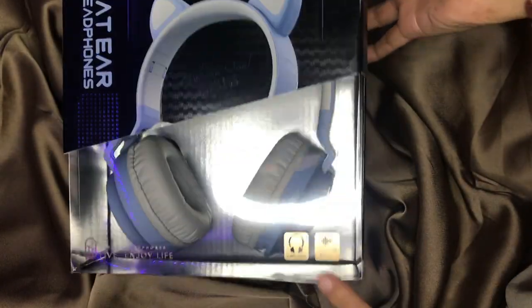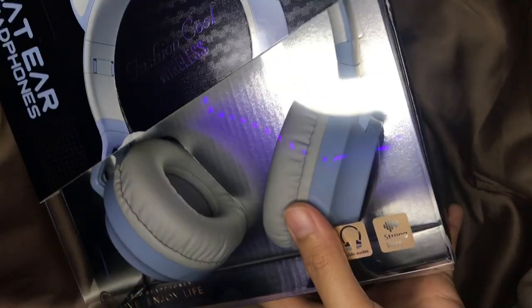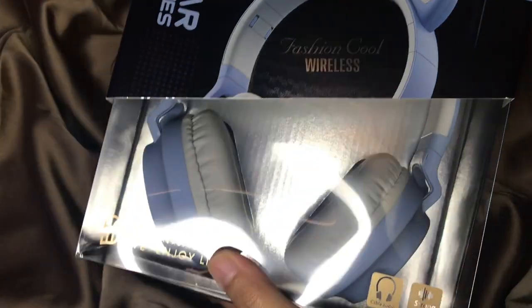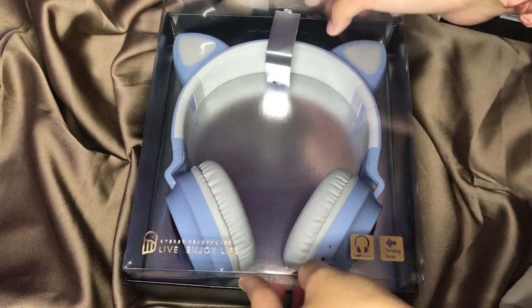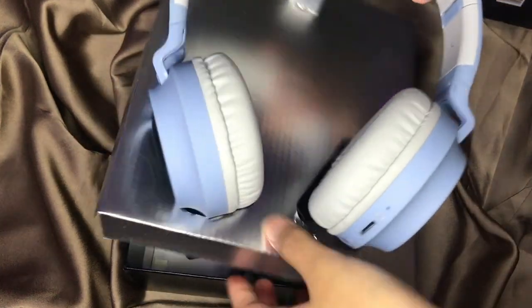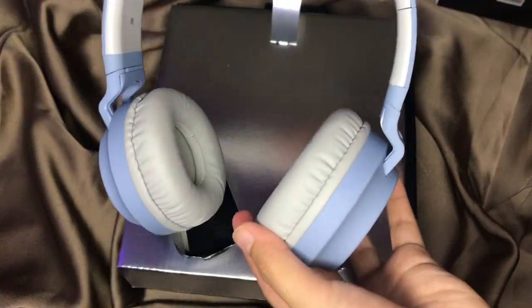This is the packaging of the cat ear headphone, and I can say that this packaging is quite nice and good. The design is elegant and nice. This cat ear headphone comes in different kinds of colors, but I chose the gray-blue one because it's really nice and pretty.